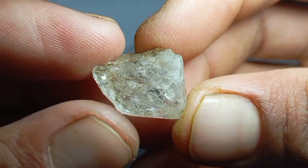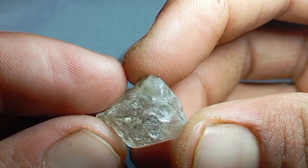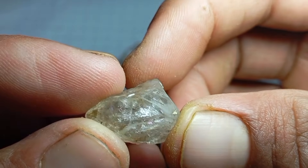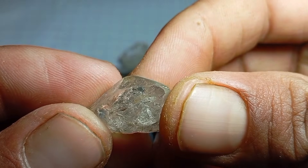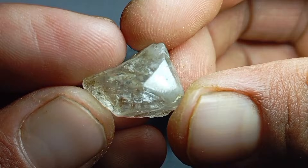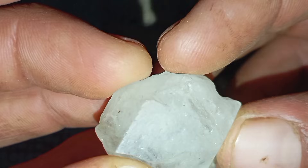Scratch Test using normal glass. Steps: 1. Clean the stone to remove dust or oils. 2. Hold the glass firmly on a flat surface. 3. Gently drag the sharp edge of the stone across the glass. 4. Observe the result. Results: If the glass is scratched and the stone remains undamaged, it may be a diamond. If the stone fails to scratch the glass, it is not a diamond. Important note: many fake stones like moissanite can also scratch glass, so this test alone is not conclusive.